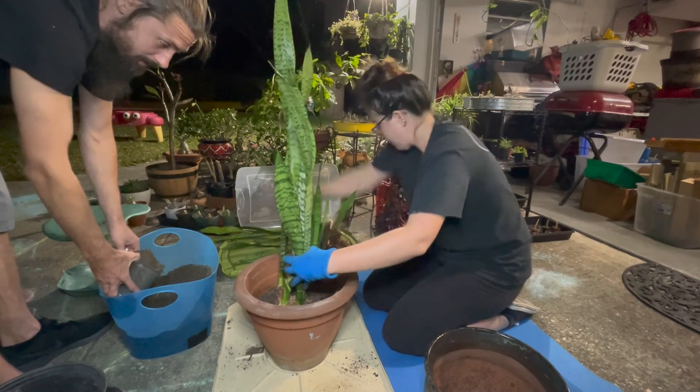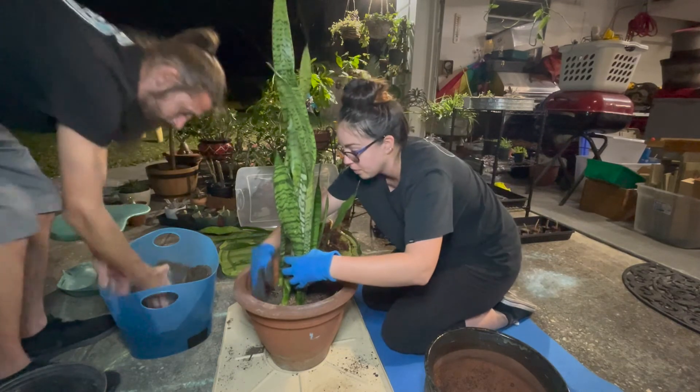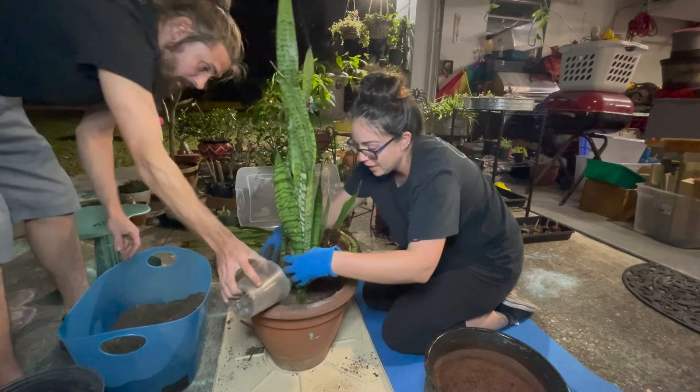Can I start dumping it? Yeah, dump — preferably in the pot.